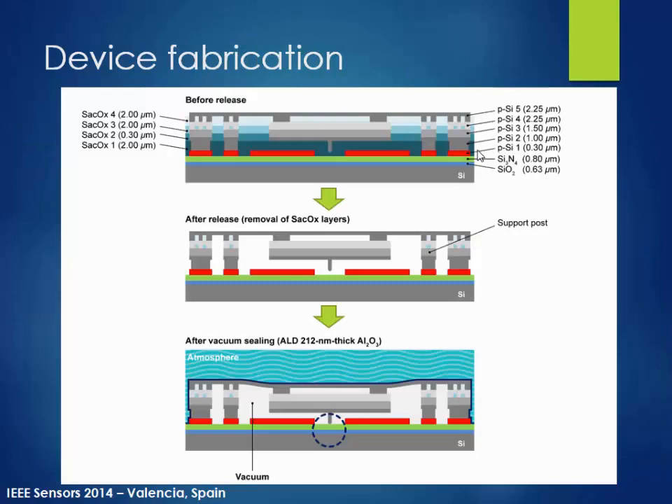Here's our layer stack. It has multiple sacrificial oxide layers and polysilicon layers to build quite complex mechanical structures. Upon release, the pivot is not yet touching down, so at this point the device is not working as designed. But after vacuum sealing — using atomic layer deposition to deposit conformal layers — the pressure difference between the inside vacuum and outside atmospheric pressure brings the pivot down to touch the bottom surface.